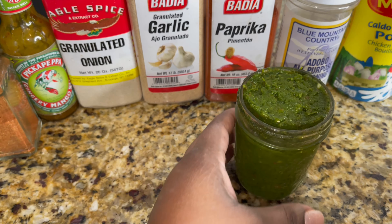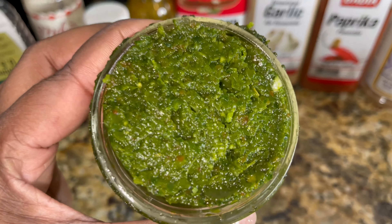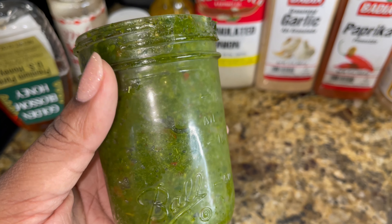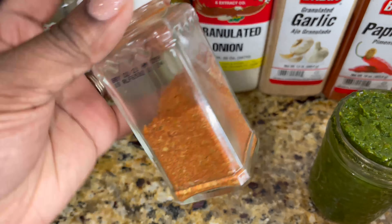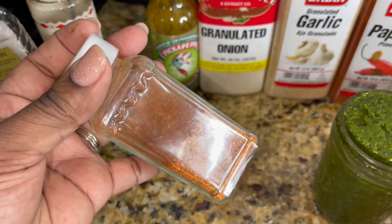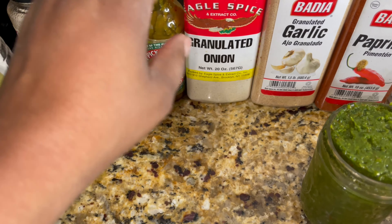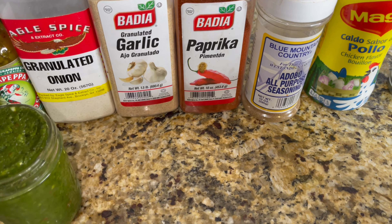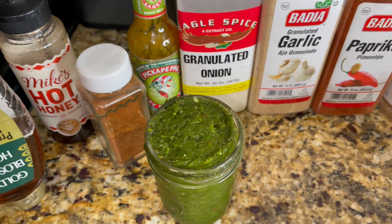So check out our lineup — we got our green seasoning, of course. Every good recipe starts out with green seasoning. I'm going to put the link to this recipe in the description box. I also have a homemade sazon that I made right here; I'm going to put the link to this as well in the description box so you can make your own from scratch. I also have some onion powder, garlic powder, paprika, all-purpose seasoning, and chicken seasoning.